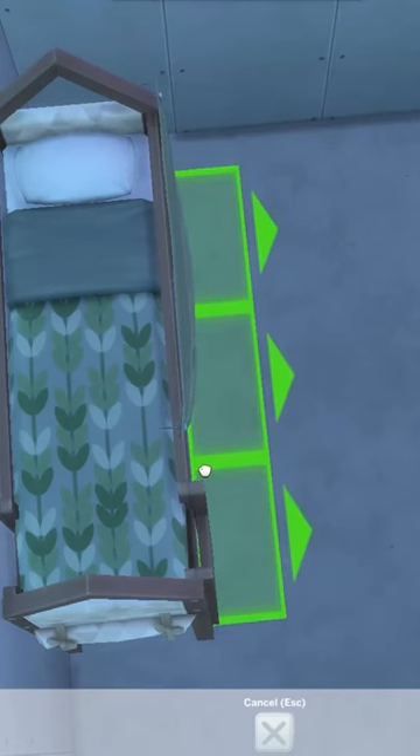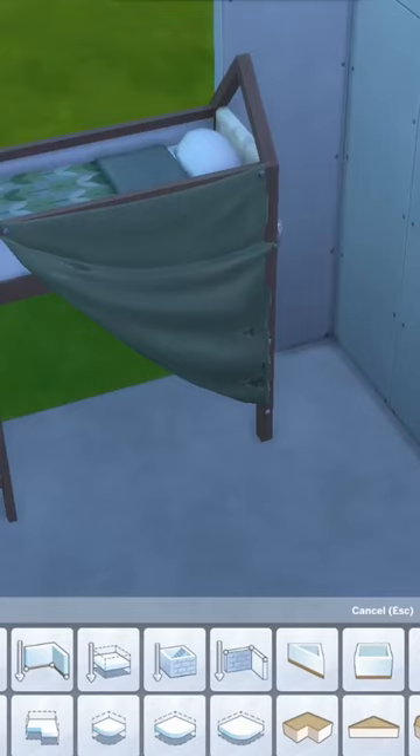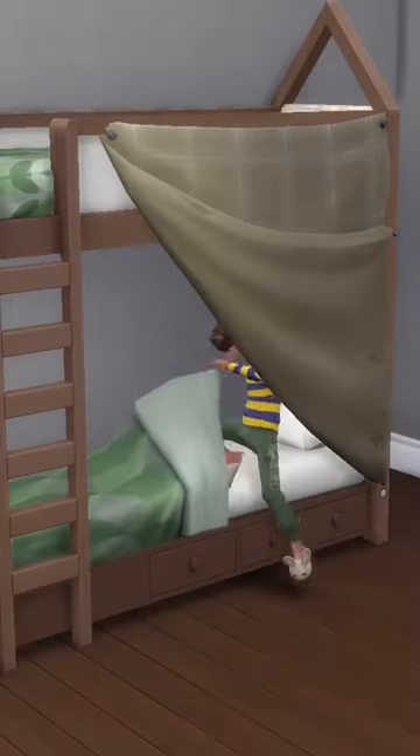Delete the walls behind the bed and line up the curtain with the bunk bed. I use Tool to adjust my curtain, but that's optional. Redraw your walls and now you have a functional bunk bed fort.